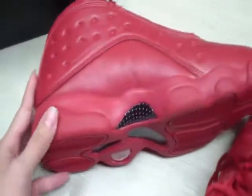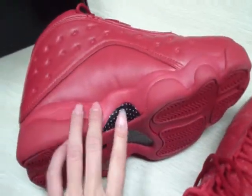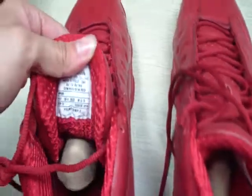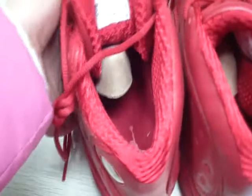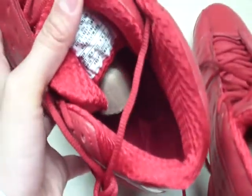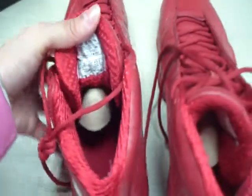Then the midsole — the midsole has carbon fibers. And inside of the shoes, red insole with a white jumpman. Okay.